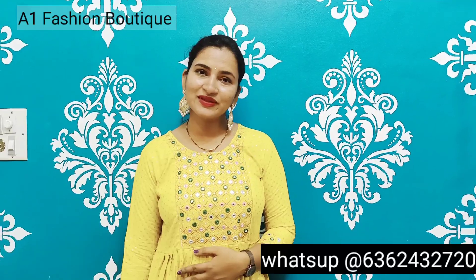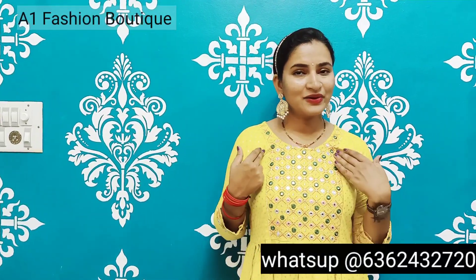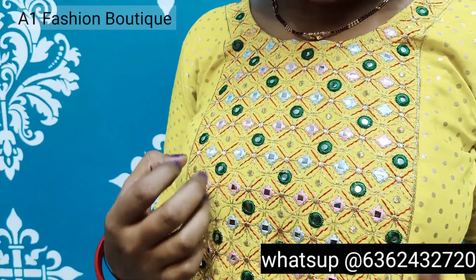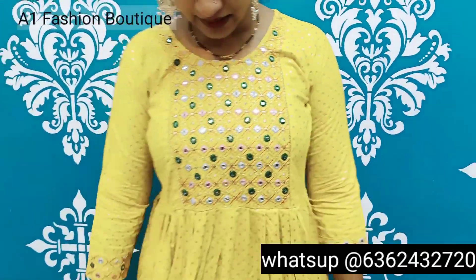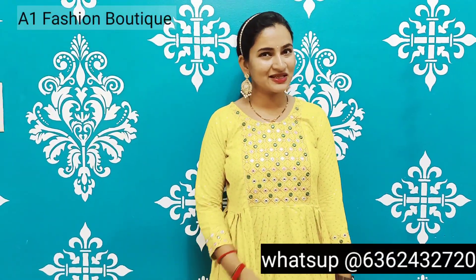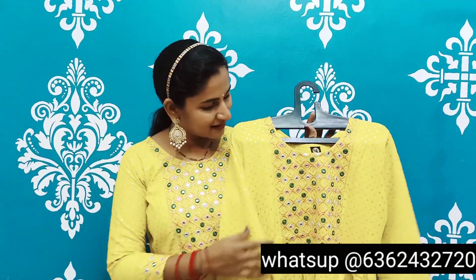Next we have a lemon yellow color — it is very nice. We have a very attractive design in this piece. We have white, pink, green, yellow color combination and red color small embroidery. So it is very attractive in this piece.